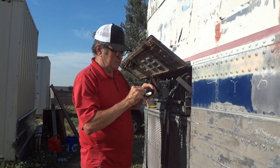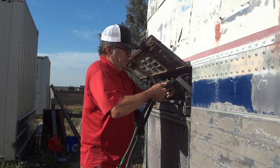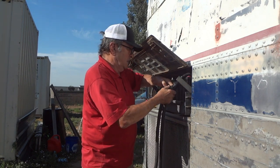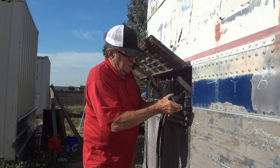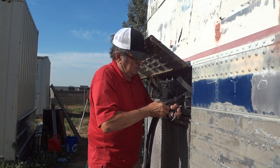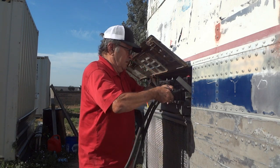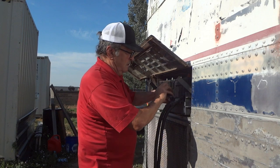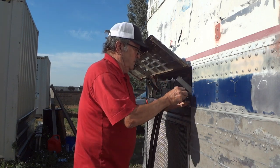You might have different requirements when you're working on a place where connections are made to motors and control centers. You need to be very aware of the fine-print notes in the plan. There may be a special absolute requirement for how splices are made, which would definitely limit your methods.